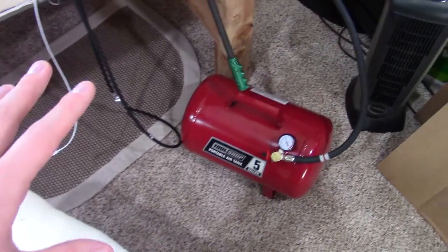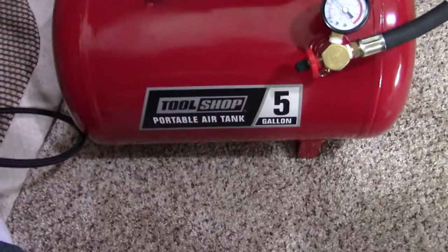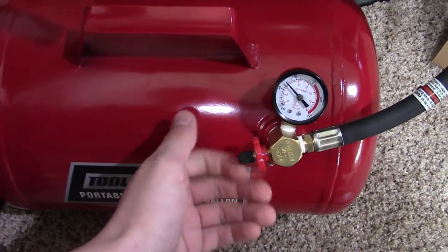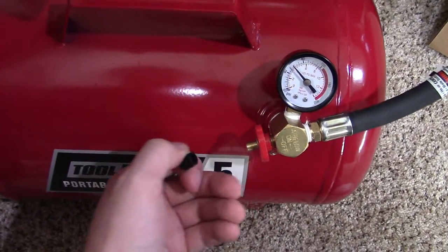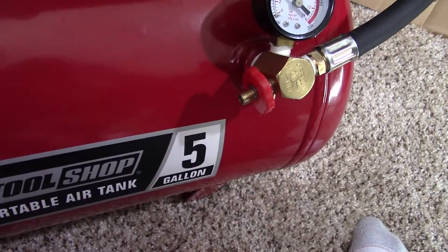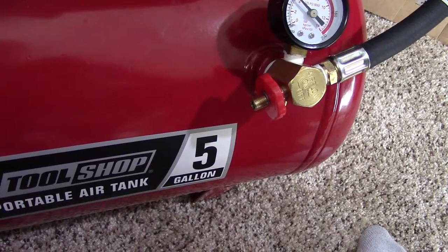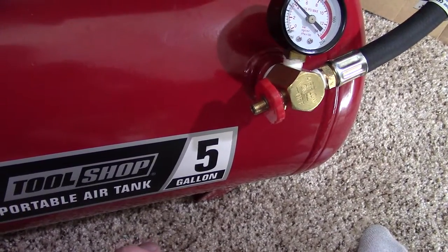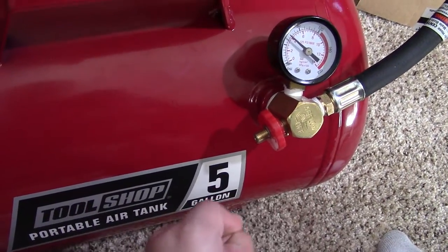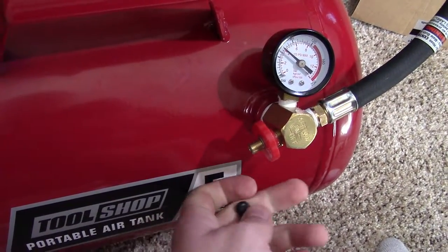So the idea here — this is a five-gallon air tank that you fill up with one of these valve fittings, like the valve stem you'd find on your car tires. You come to a gas station, or maybe you have a compressor in your garage like I do, and you just hook this thing up and put some air in it, and away you go.